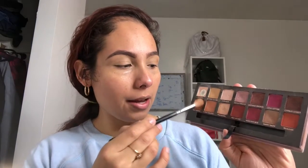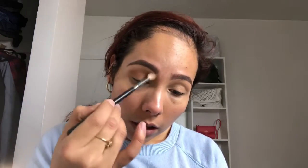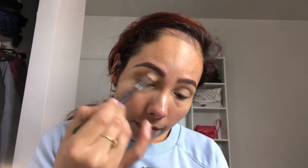I always like Raw Sienna as my transition color, so I'm going to be using a Morphe N441 brush and just dig into that shade. We're going to put this on our crease, taking it upwards. I want this look to really look natural because we're going to be using a little bit more color on our lip.